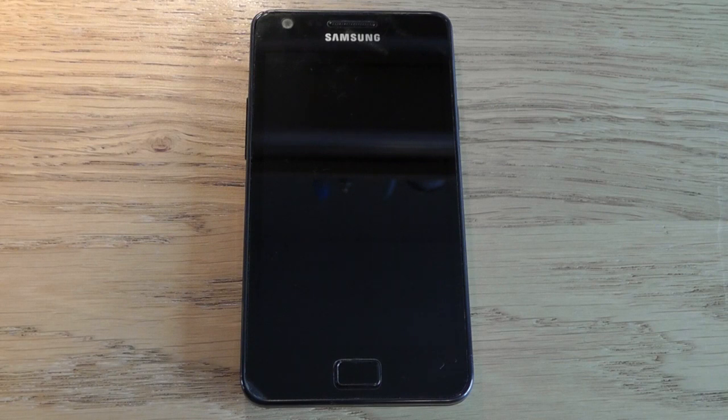Welcome to another video. Today I'll be taking a look at the Galaxy S2 running the brand new Android 4.0, or Ice Cream Sandwich as it's known. I'm going to go through all the new features, additions, and changes that have been made to the interface and the software itself.